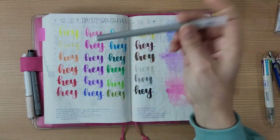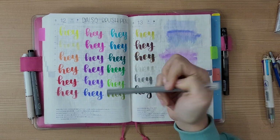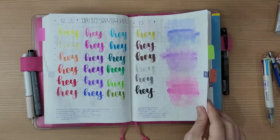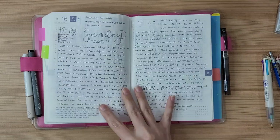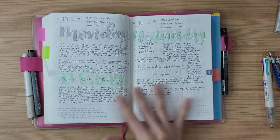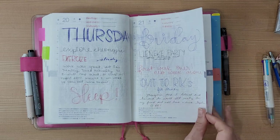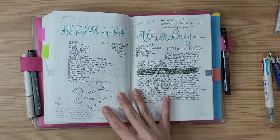My first day out of quarantine I went straight to Daiso and got these brush pens — they're not bad, they're no Tombows, but they were $5, so no big deal. These are what I've been using throughout the rest of the year, mostly. There's another blank page here.